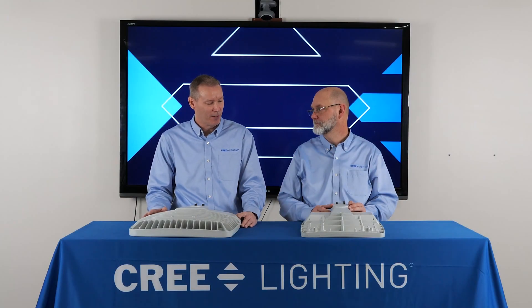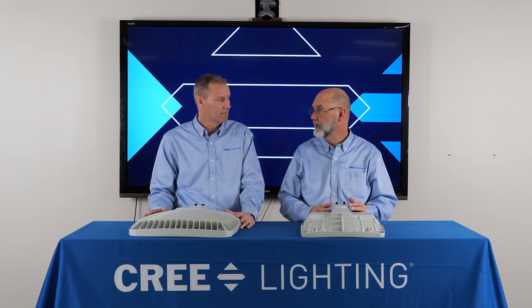Sean, let's wrap up. Why should customers use the OSQC product? The OSQC really does redefine what's possible in area and flood lighting. This platform offers increased efficacy, precise control, and visual comfort. The OSQC delivers a high-quality lighting experience while maximizing value. Thank you everybody for joining us, and thank you Sean for teaching us more about the exciting new OSQC series.